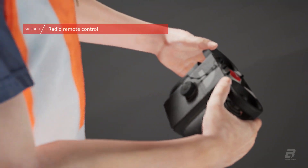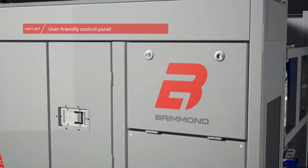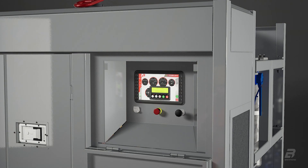Built with the user in mind, the system is fully controllable via radio remote and user-friendly control panel. The unit features a primary 12-inch display and has a backup engine controller.